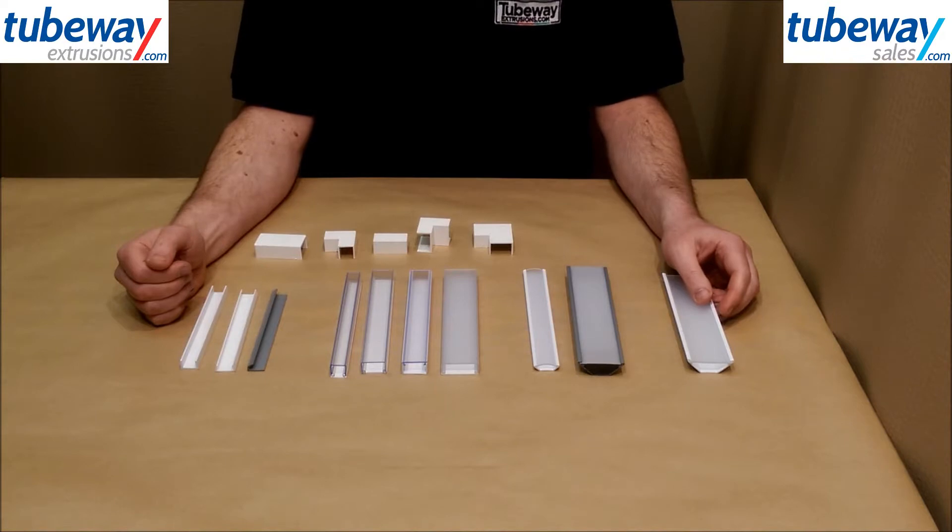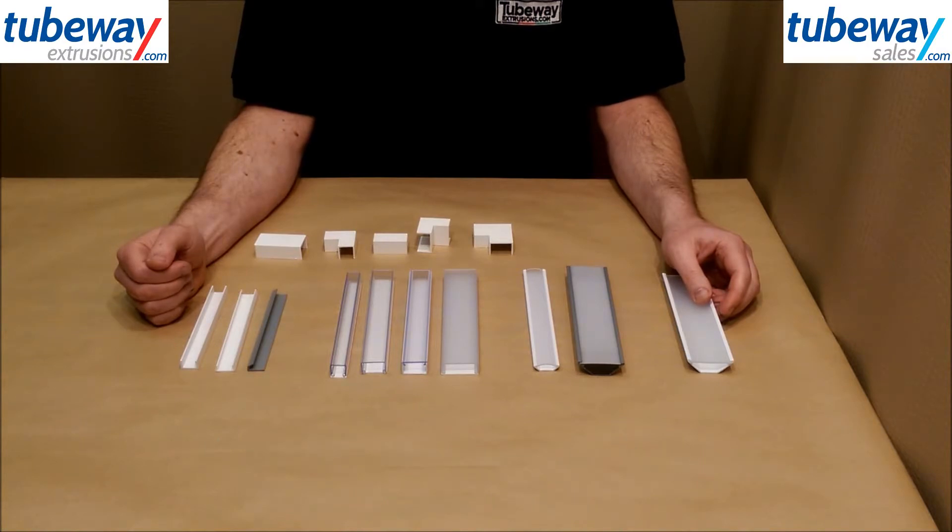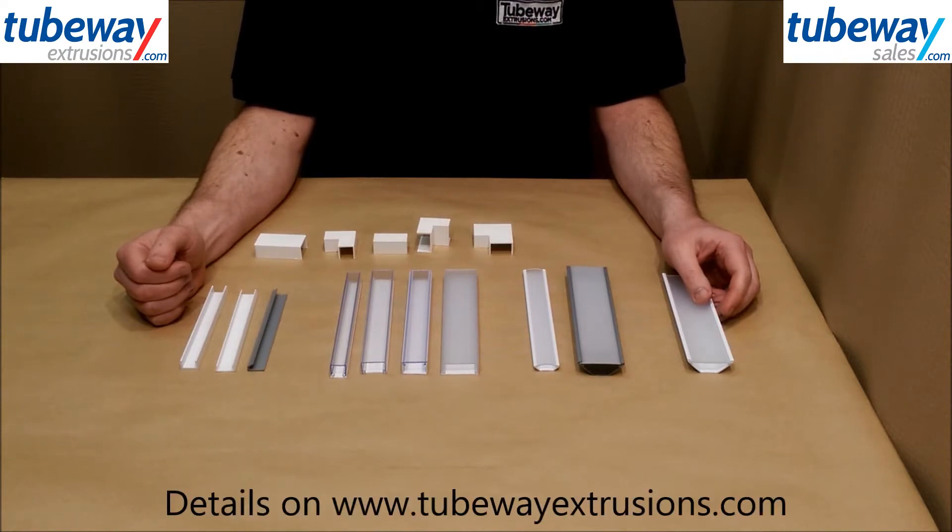We supply three types of LED mounts, all of which can be run to order in 500m quantities at a cost effective price per metre, some of which are also stocked in handy packs. Details are on our website tubewayextrusions.com.